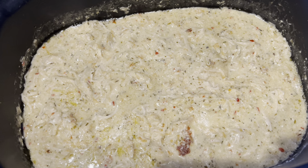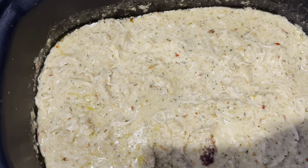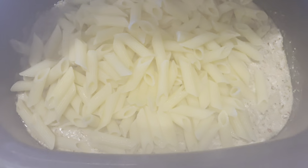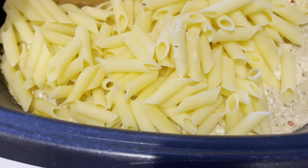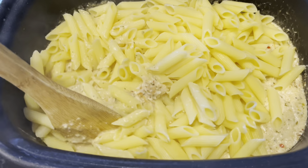Depending on if you're keto or low-carb, please use a noodle of your choice, and you're going to do 12 ounces, and then pour them in. We really like Lulu pasta — I'm just going to tell you that's one we really, really like, and we think the flavor is amazing.